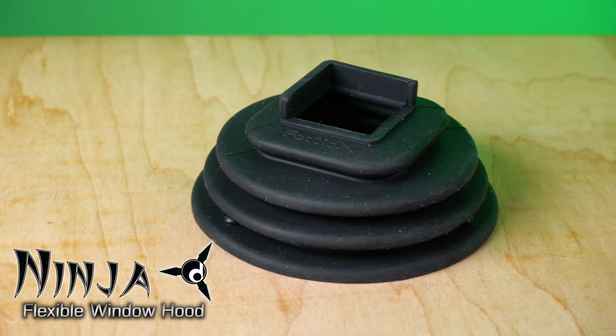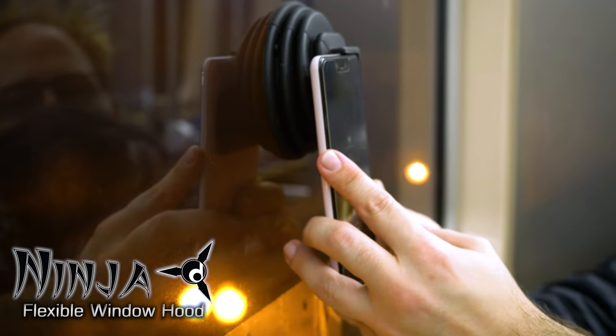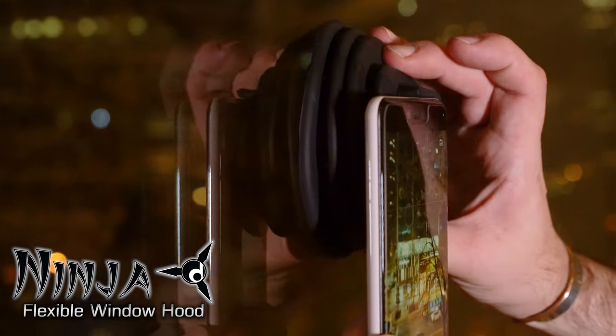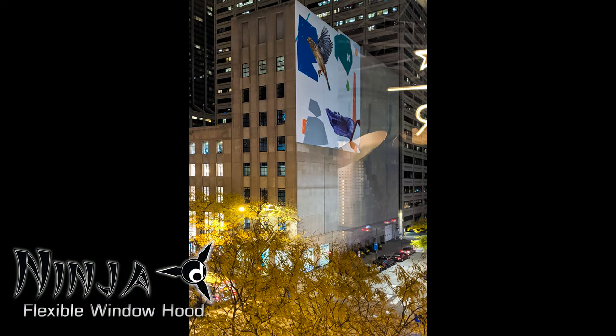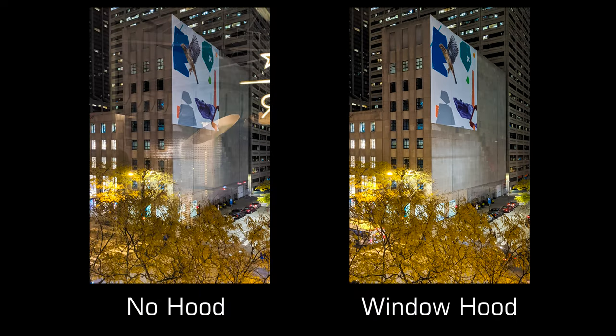And today we're going to look at this — the Ninja Flexible Window Hood. This is basically a window hood to put on a reflective surface like a window to cut the reflection on the glass, so you can get a clean photo of whatever you're photographing on the other side.